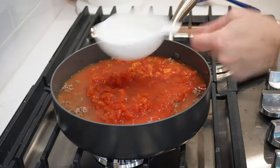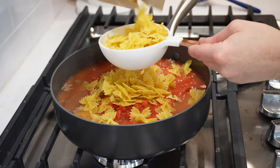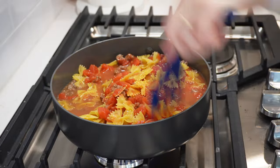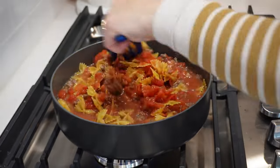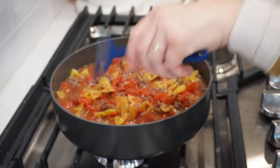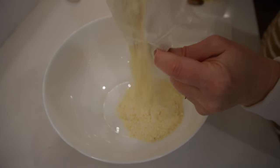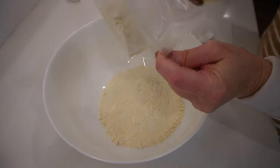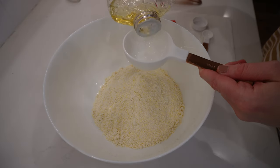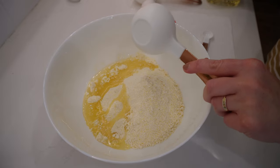This could be a gluten-free recipe — I used regular pasta, but you could use gluten-free pasta. You could also make this vegetarian, and instead of having the meat, just add some extra vegetables to bulk it up, like some zucchini and some squash. Put all this together and then let that simmer for about 15 minutes. While that is simmering, I'm gonna get started on my pumpkin cornbread muffins. I used the Krusteaz honey cornbread mix, following the box directions for vegetable oil and the egg.